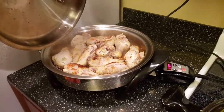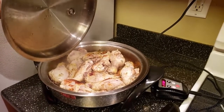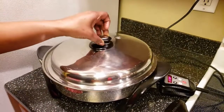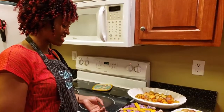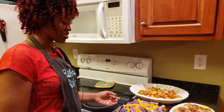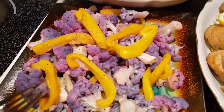When we come back, everything will be ready and you'll be ready to taste everything. Look at our food — it's already done. Here's our cauliflower looking pretty good with the bell pepper.